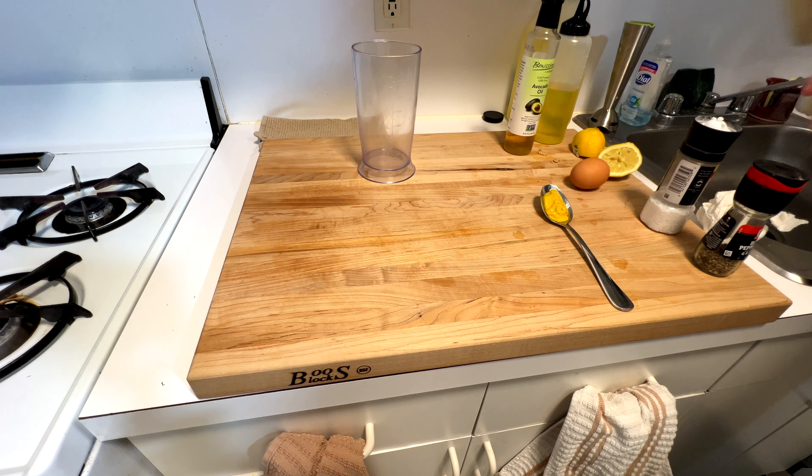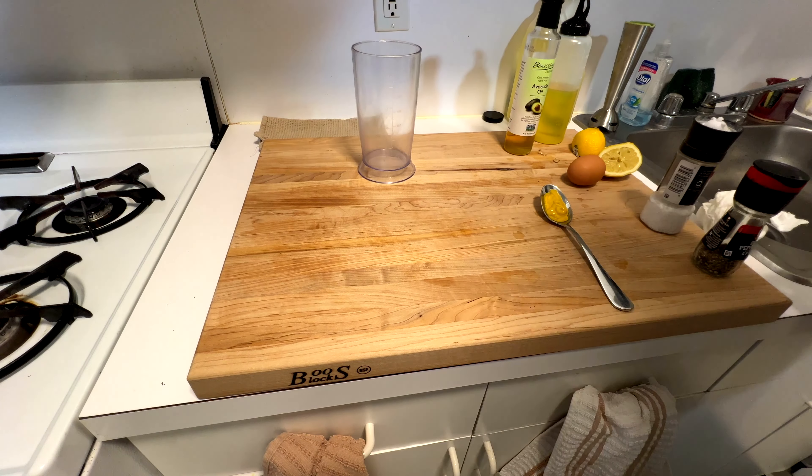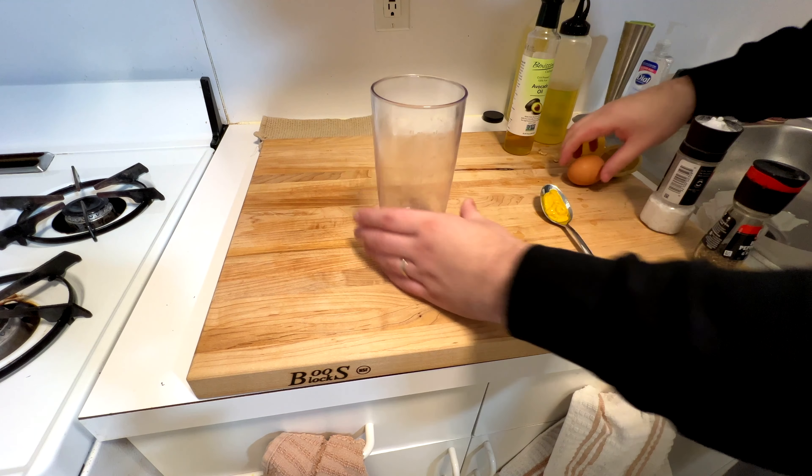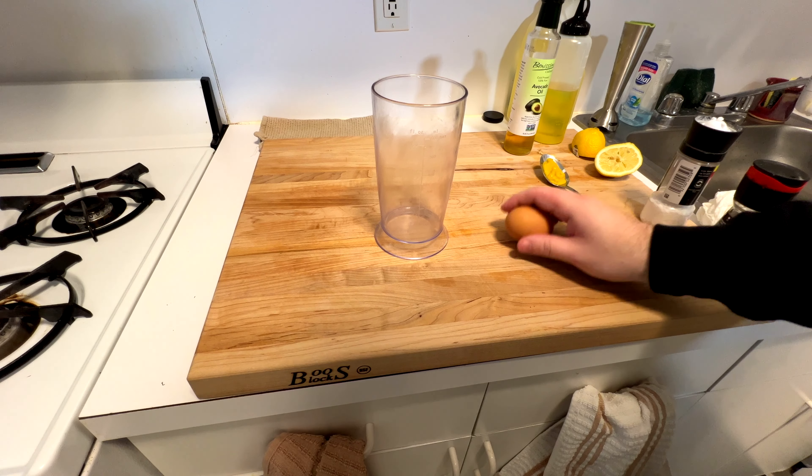Hey everybody, welcome back. Gonna teach you some basics here. This is how to make mayonnaise. I did a batch off camera and I was like, I should do another one of those. So I'm gonna do it on camera here. Very simple.